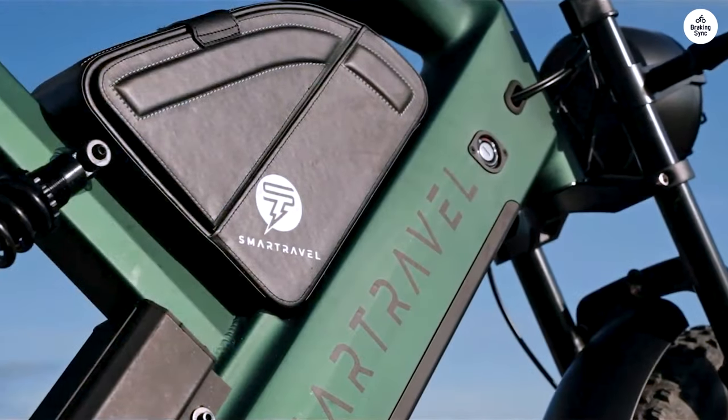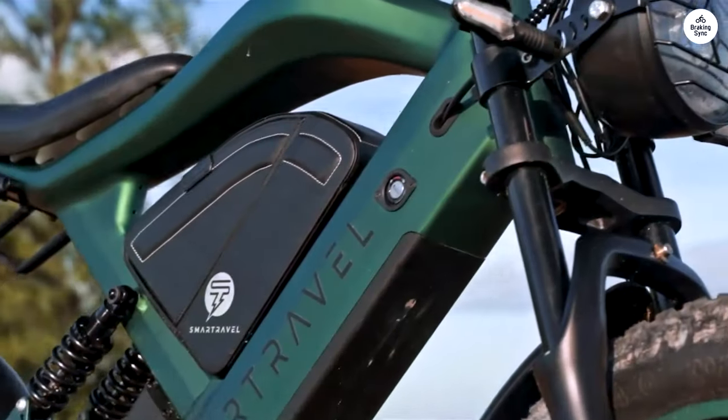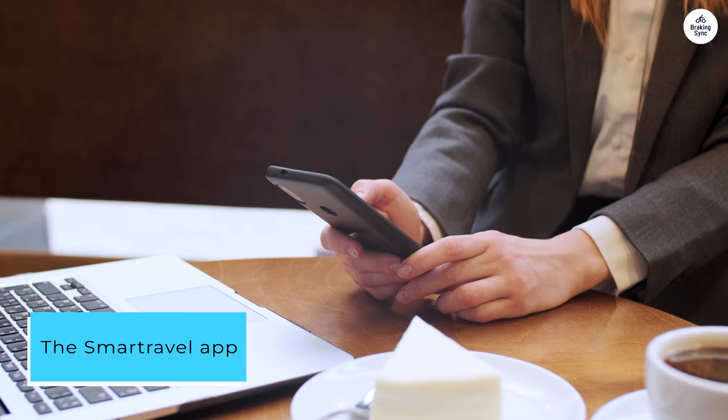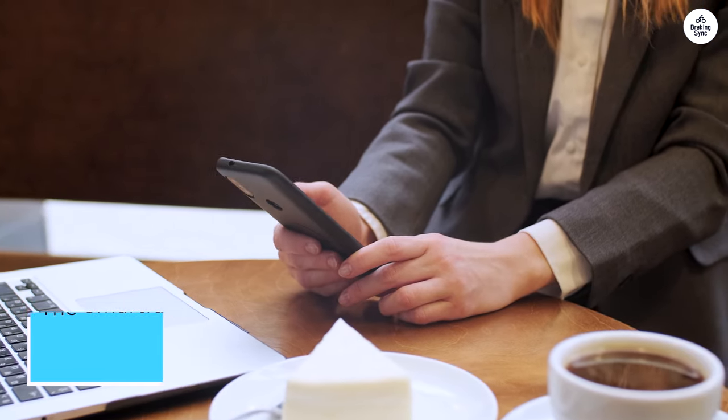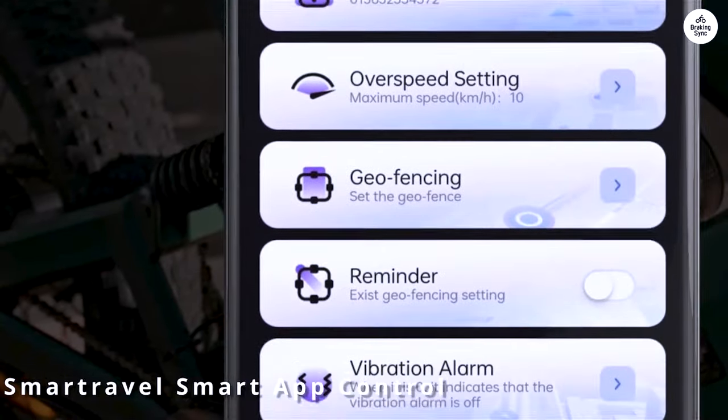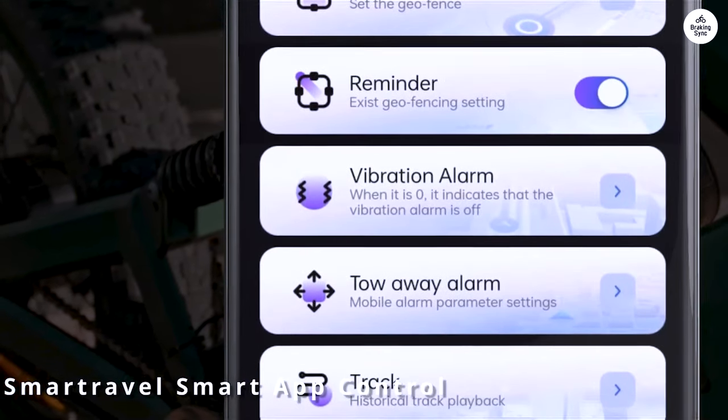Everything was included as promised and worked fine, except for the app. The SmartRevel app that's supposed to go with this bike is a real pain. You have to reconnect the bike to your phone's Bluetooth every time you turn it off, and it asks for a GPS number that I don't have.